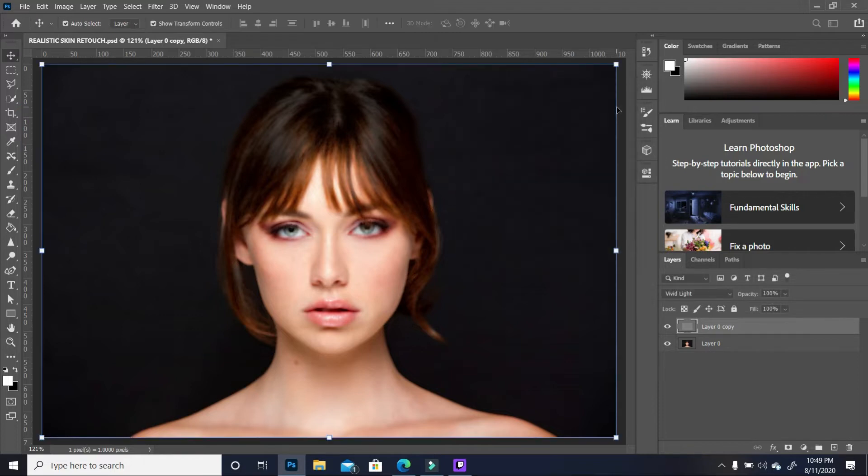Click OK, then add a layer mask to the high pass layer we just created. Now we want to inverse the layer mask, so we press Control-I to inverse it. This hides the high pass layer we created.